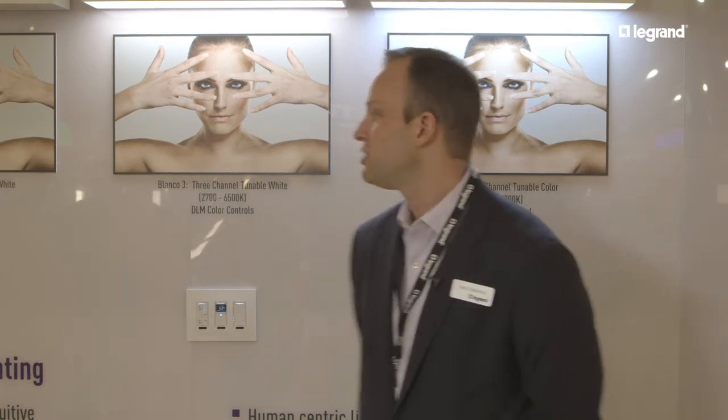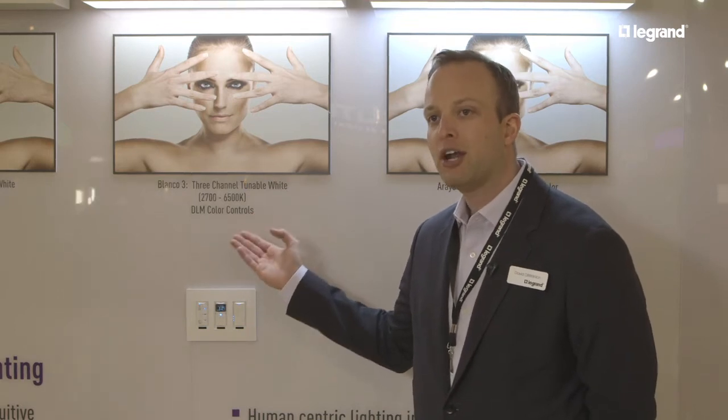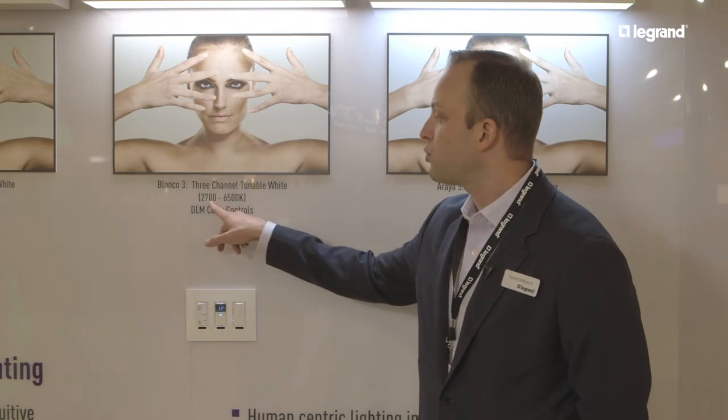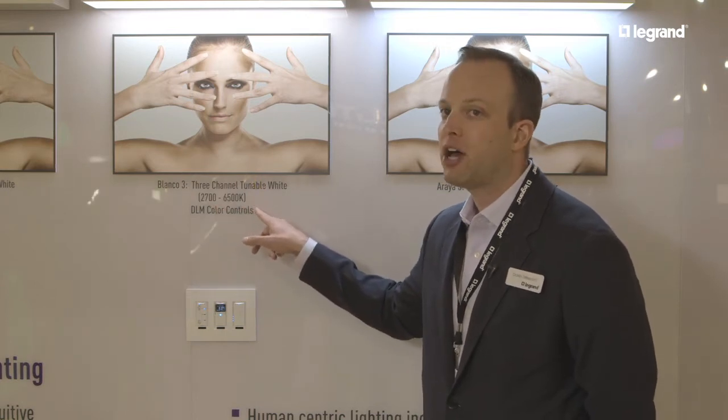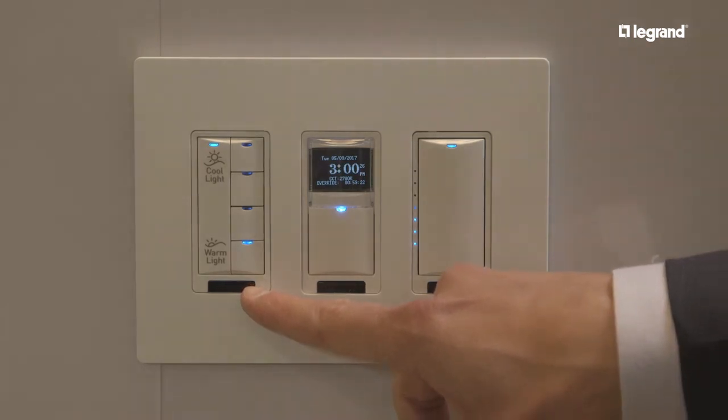Hi, I'm David Dillaconich with Legrand, and today we're introducing our brand new human centric lighting system at Lightfair 2017. To start, I wanted to show Blanco 3, a three channel tunable white solution. We can adjust from 2700 to 6500 Kelvin using this LMSW 105 CCT control.